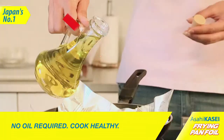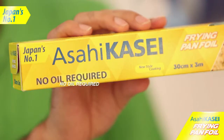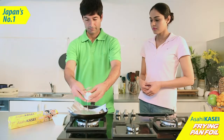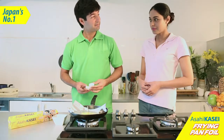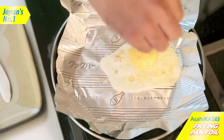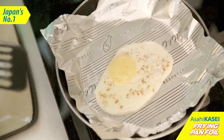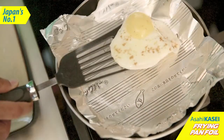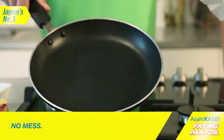It does not need oil to fry, which makes your cooking healthy. Its non-stick surface makes cooking very easy. Natural food oils do not seep through, which keeps the utensils clean.